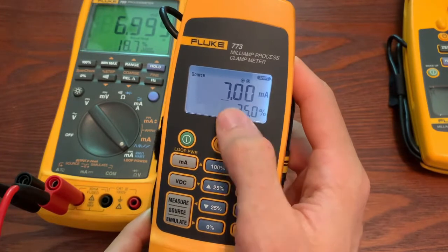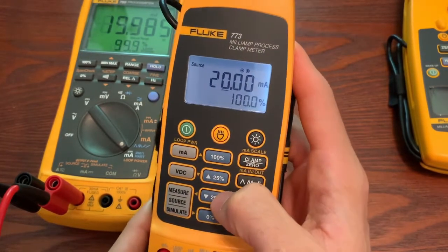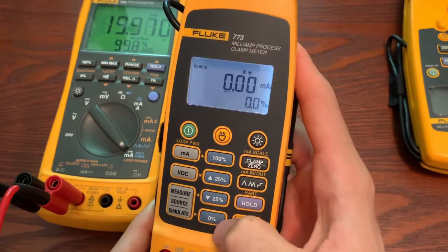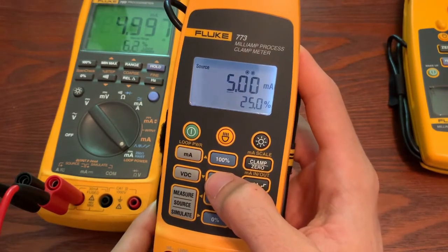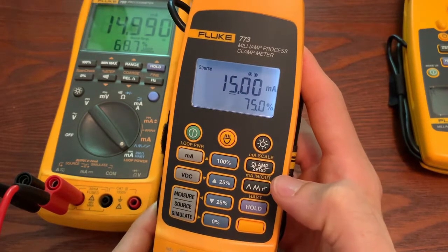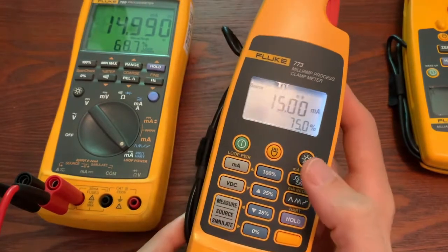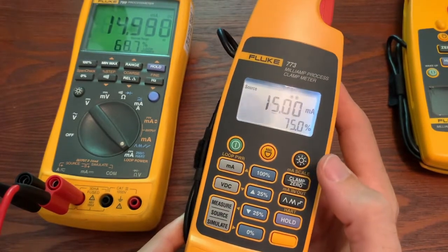You can change what you're going to output with that dial, or if you turn off the shift button, you can go to 100% or to zero and bump it up by 25% at a time. You can see it will do that.